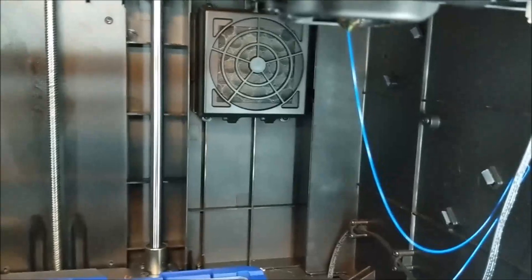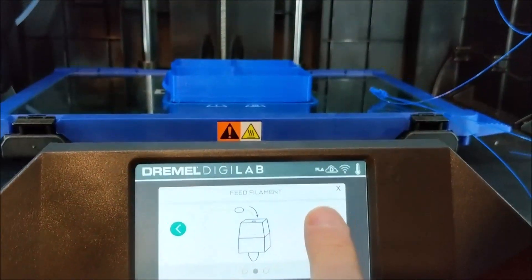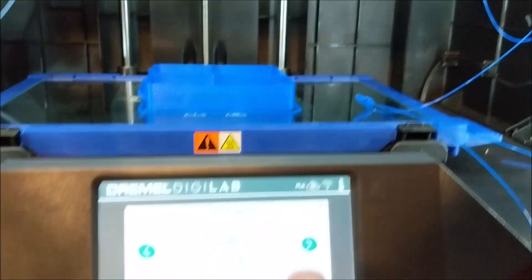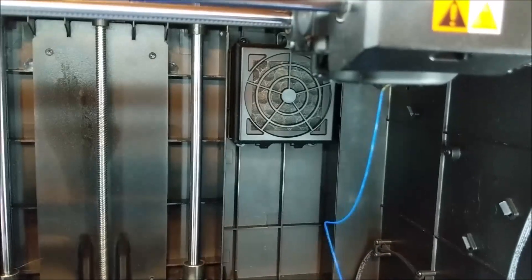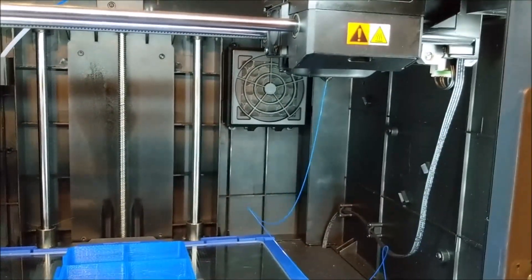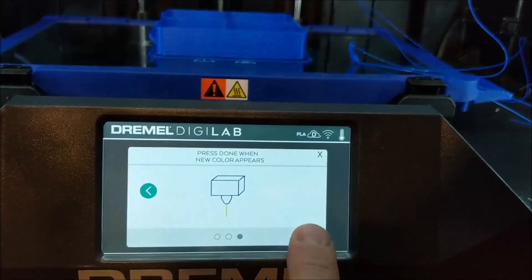Eventually it'll grab a hold of it. Make sure it's still feeding — I need to hit the continue button. There, it's still feeding.